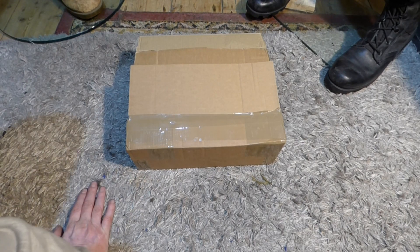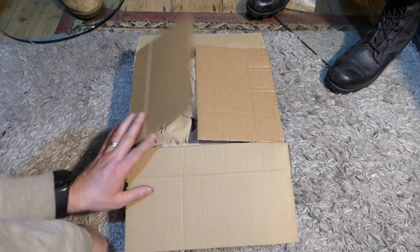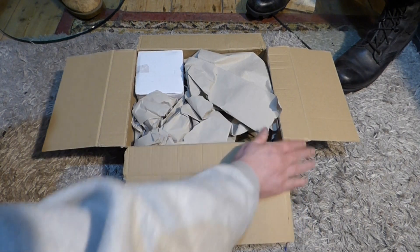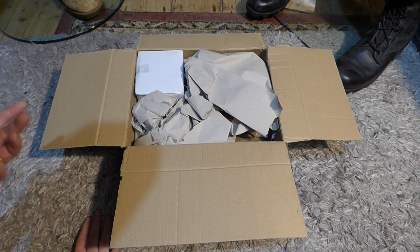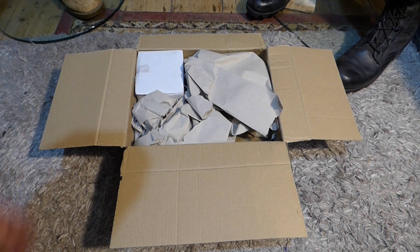So with that out of the way - this arrived today in the post. I have just the top part taken off because my name and address was on it and I didn't want to broadcast that. So nicely packed. I have never actually bought anything from Soldier of Fortune before. Some of their reproductions are good quality, some are bad quality, some are accurate, some aren't. For the price level and for an entry level, their stuff is fine. I have no issue with anybody buying from Soldier of Fortune - it's literally buyer beware.